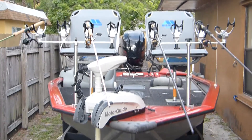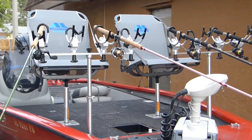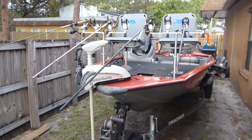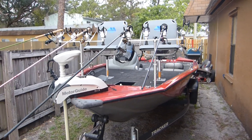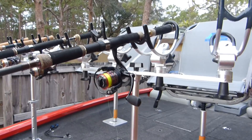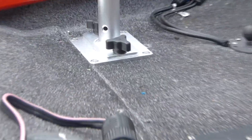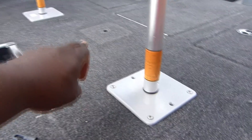Right now as we speak, it is February the 2nd, 4:32 in the afternoon. This will be my setup for what I want to say is the second annual Giganomics crappy tournament — this is actually going to be my first time fishing the tournament. As you can see, I got the Millennium rod holders. I screwed in these plates here yesterday on both sides.